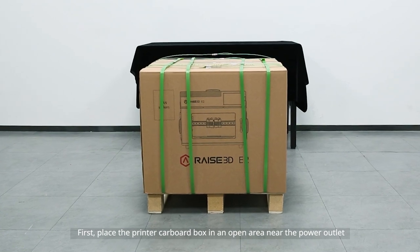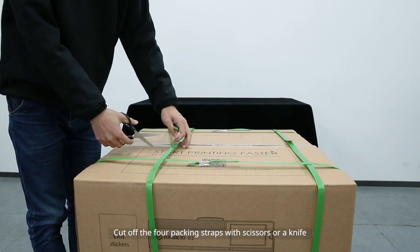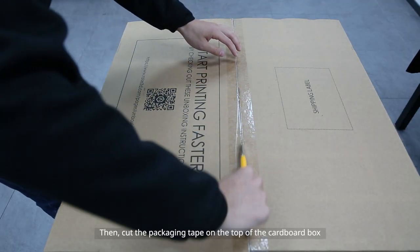First place the printer cardboard box in an open area near the power outlet. Cut off the four packing straps with scissors or a knife. Then cut the packaging tape on the top of the cardboard box and open the box.